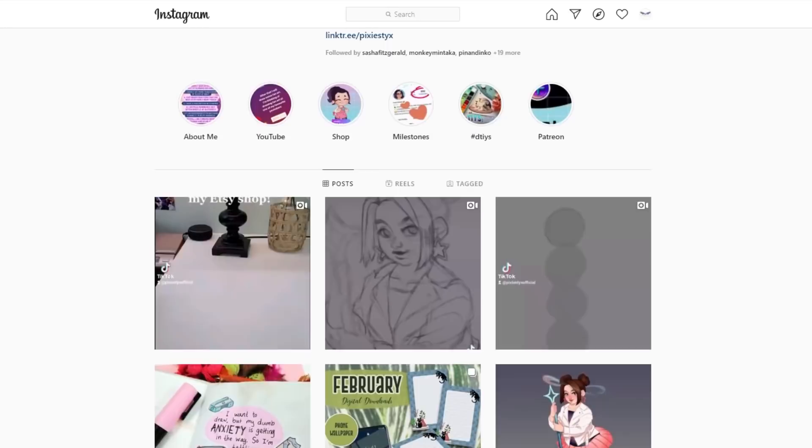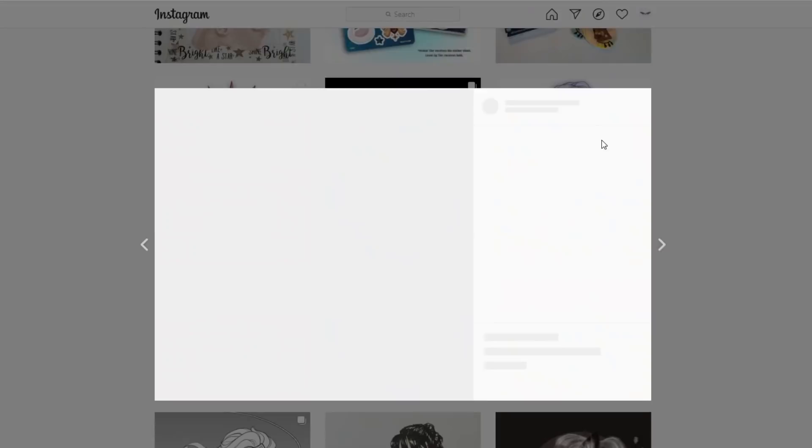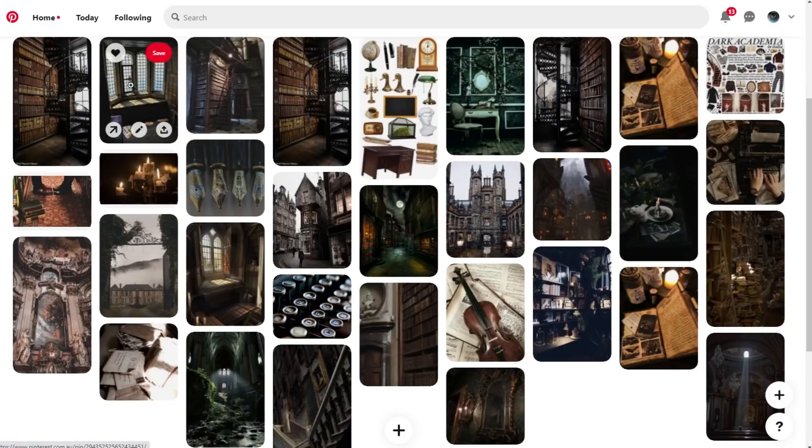For this collaboration we decided to create a secret board on Pinterest for each other. If you want to find out what images and theme I put together for her, you will have to go and check out her video. So for me she went for a dark academia kind of style, and the very first thing that came to my mind — and you've also seen it in the thumbnail — is Snape's sitting room at Spinner's End. So let's get into this diorama.